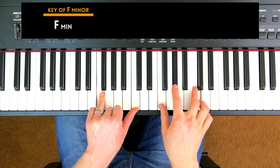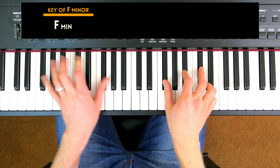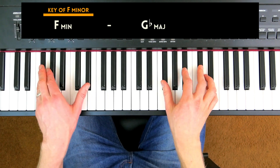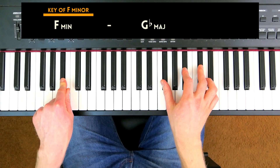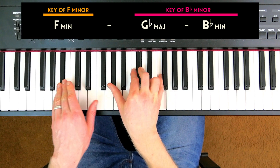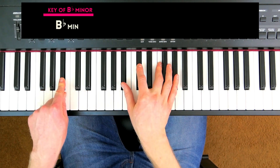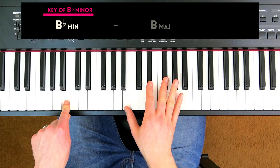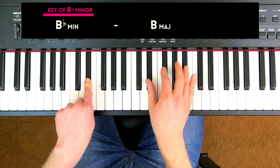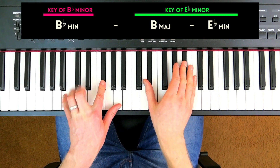Once you're on F minor, if you want to carry on, just repeat the same pattern. We're now in F minor, so go up a half step and play a major chord — in this case G flat major — then it resolves up a major third to B flat minor. Now we're in B flat minor, and you can do the same pattern again: go up a half step, build a major chord — B major — then up a major third, build a minor chord.